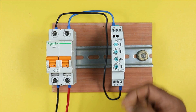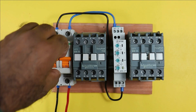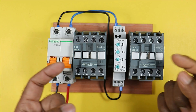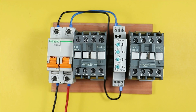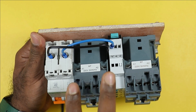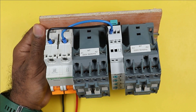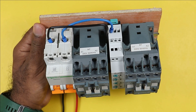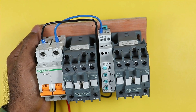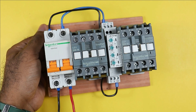Now through this timer we have to turn on the contactors. To turn on a contactor, you must provide phase and neutral supply to its A1 and A2 terminals respectively. The timer will supply power to the contactors — using two specific terminals of the timer to turn on the first contactor, and another two terminals to turn on the second contactor.